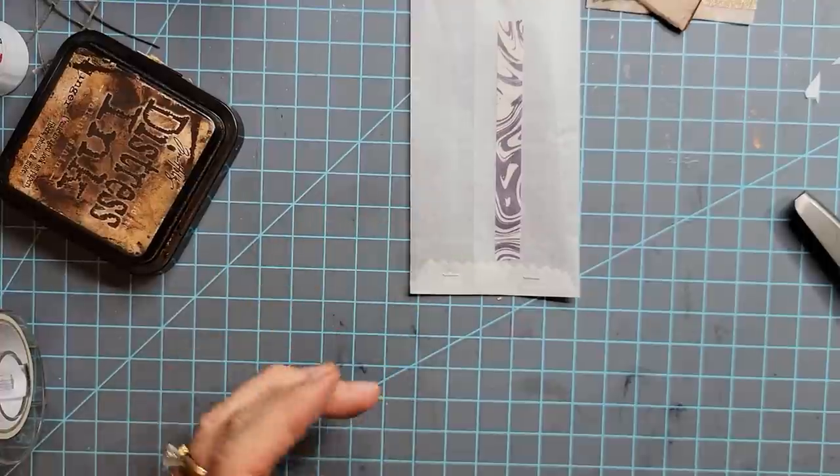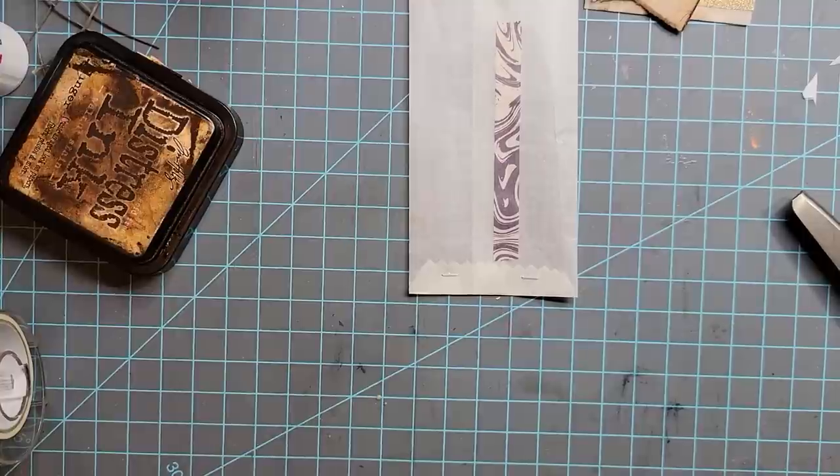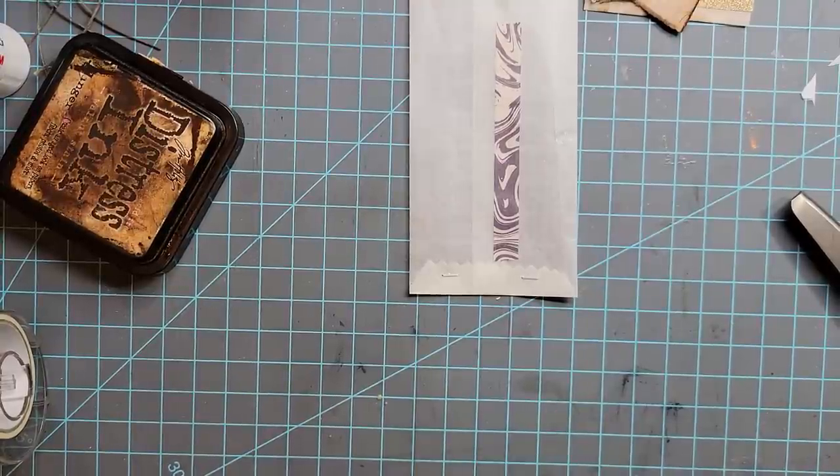Now maybe you want to put something there because it's kind of plain. I'm going to grab either a piece of paper or a piece of fabric. I'm just diving into my scrapbook supplies.